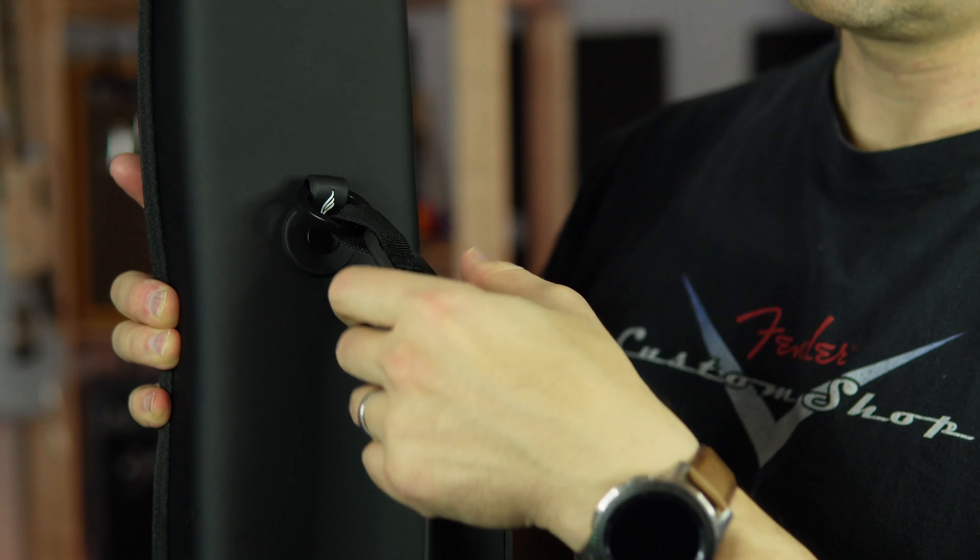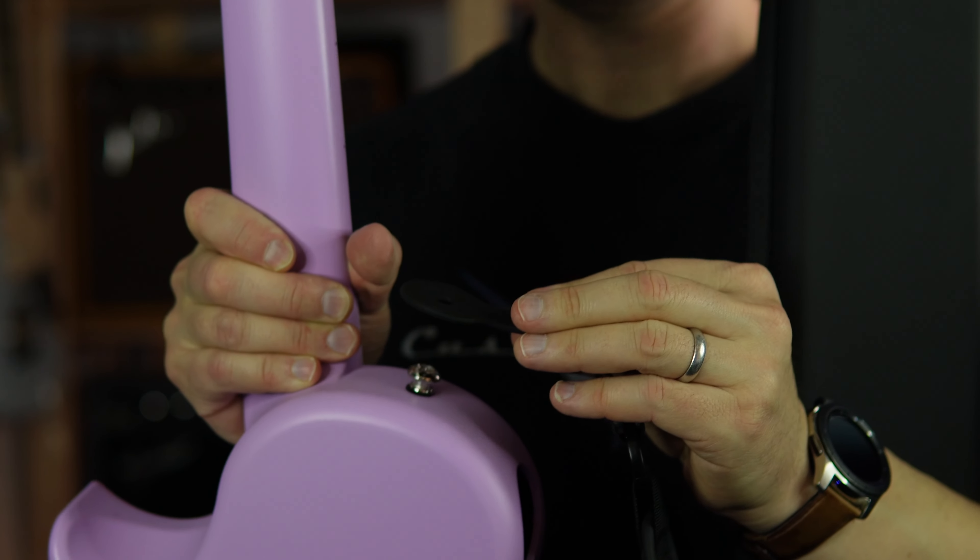Let's talk pros. The build quality is good. The cases are really nice — these Enya cases are really nice. The strap that comes on the case doubles as a guitar strap, which is really cool. Sounds good — sounds like an acoustic guitar. And it's small, really easy to travel with. And it's pink, but there are other colors.